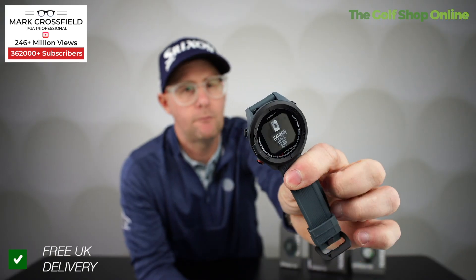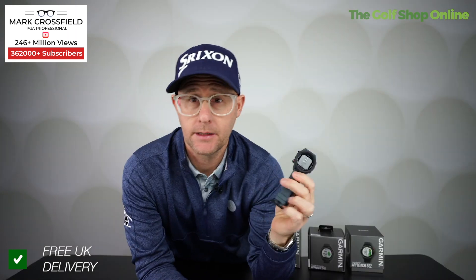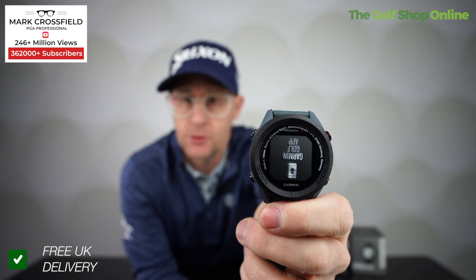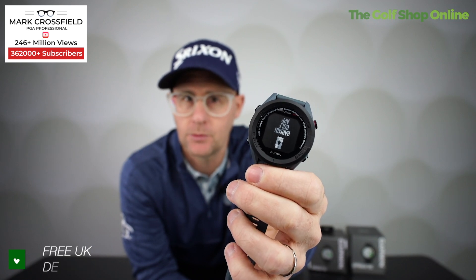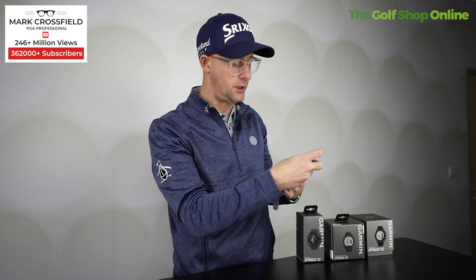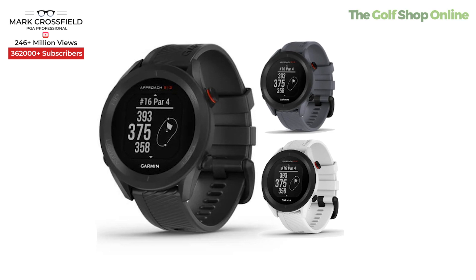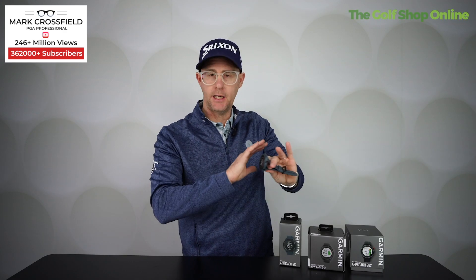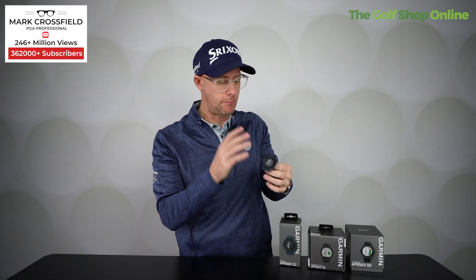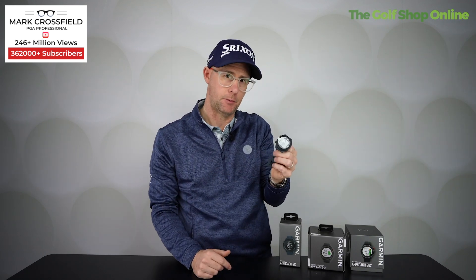The watch comes with 41,000 pre-loaded courses and there's no subscriptions. It can keep score and has a 30-hour battery life, so it's going to last 36 holes comfortably. It comes in three different colours — graphite blue, white and black. It's easy scrolling, simple, and enters the market at a fantastic price point.